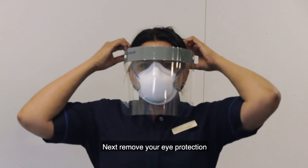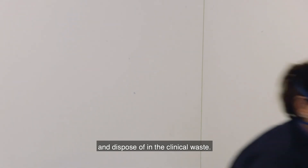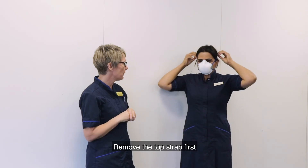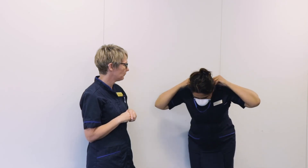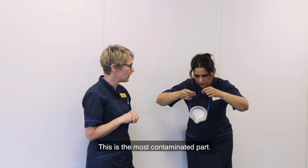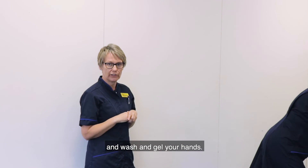Next, remove your eye protection. Do not touch the outside — remove from the back and dispose of in the clinical waste. Then remove your mask. Remove the top strap first so the mask falls gently, and then the bottom strap, not touching the outside of the mask as this is the most contaminated part. Dispose of it in the clinical waste and wash and gel your hands.